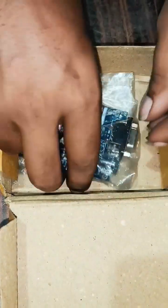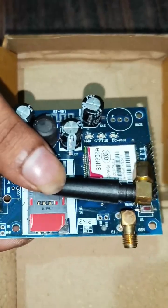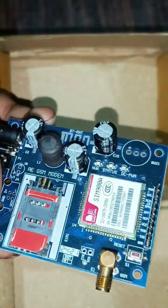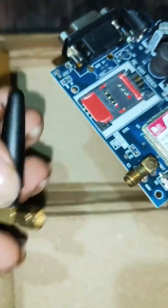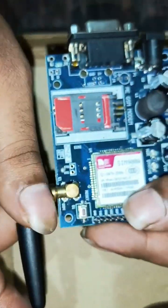The second one is a SIM 900M module. This module is used to communicate. This is the antenna — we can fix it here and tighten the screw.